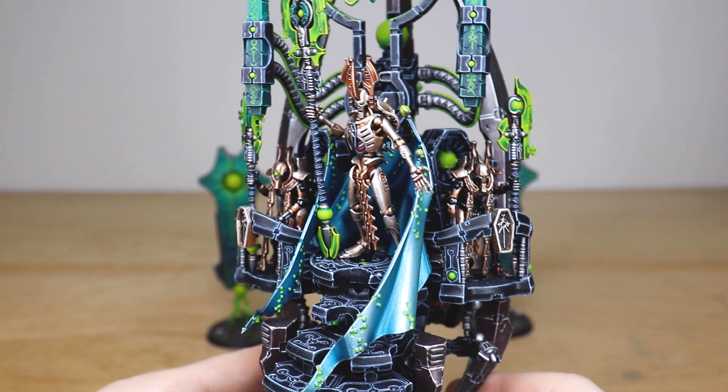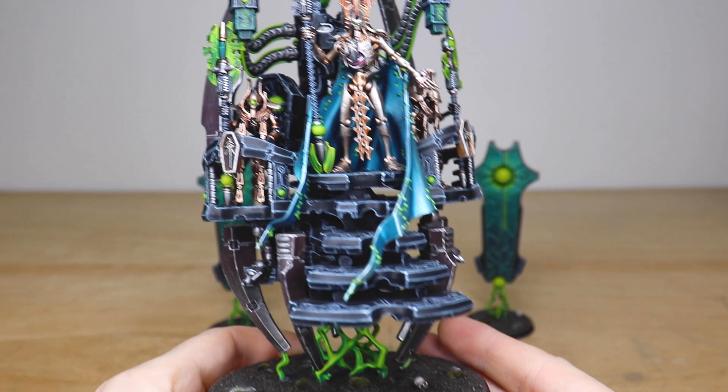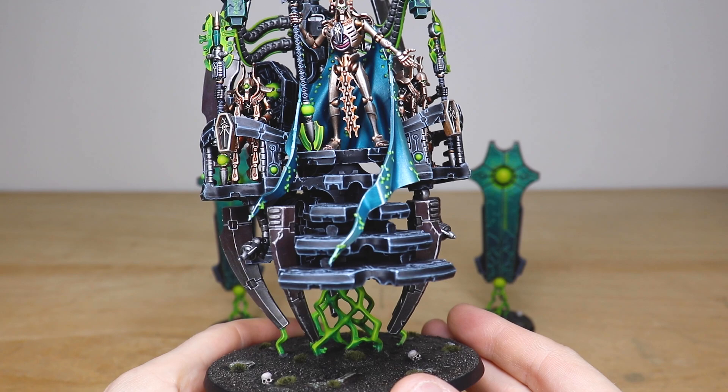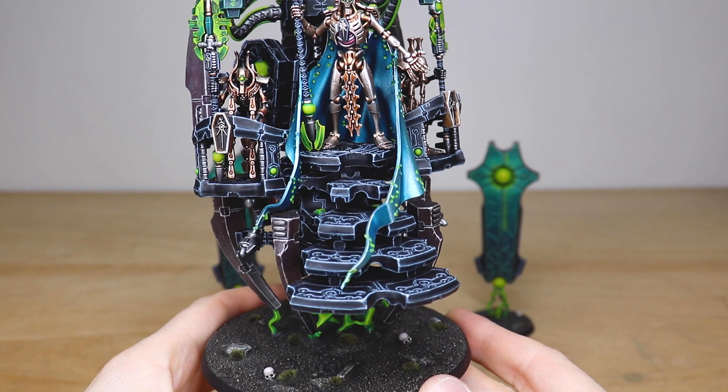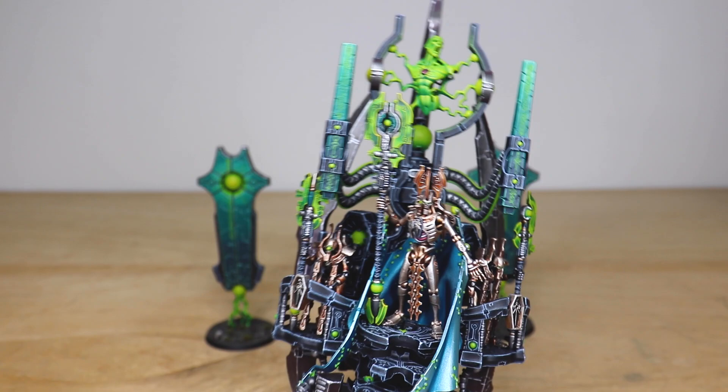This beautiful metallic cape is very fitting and gives him a real royal, elegant look. The steps are also fully highlighted. At the bottom we have the energy spike that levitates the throne. The basing scheme for the whole project is an ash waste style with a scattering of skulls — because you can't have 40K bases without some skulls — plus nice tufts and little bits of slate.